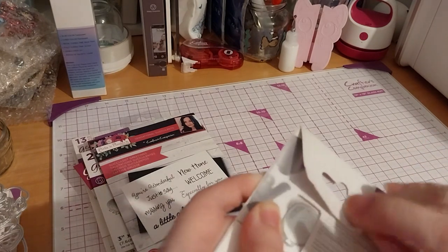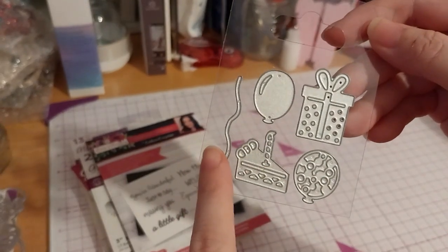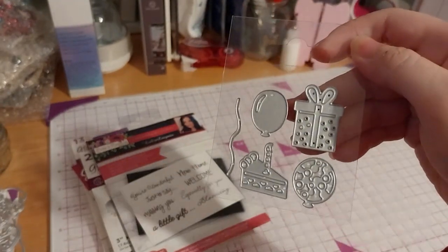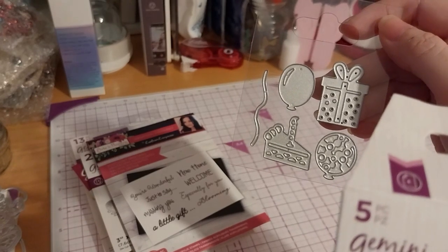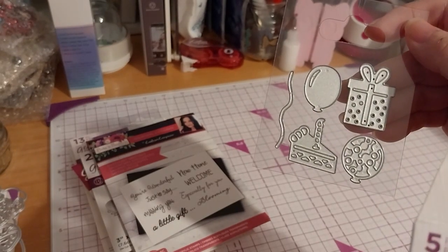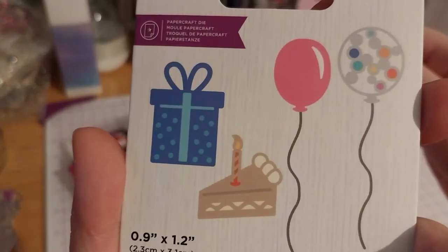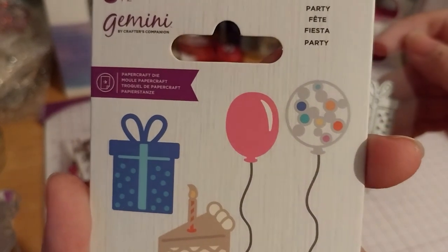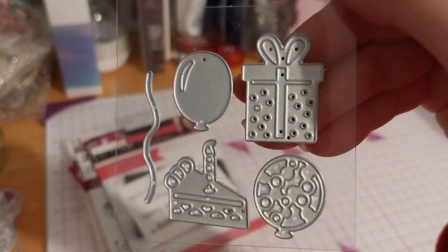Very nice and simple — two balloon types, with string die, present box, and cake. Then it looks like a sort of cake or pie, and it comes with a candle. You could color or paper piece the inside of the candle because they show it as a different color. Same with the present box and the circles on the balloons — not all of the balloon circles are cut out. Anyway, so that's it.